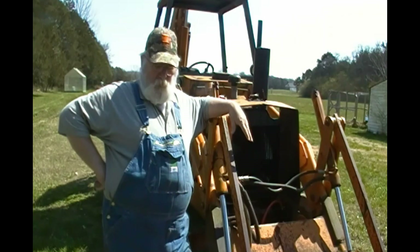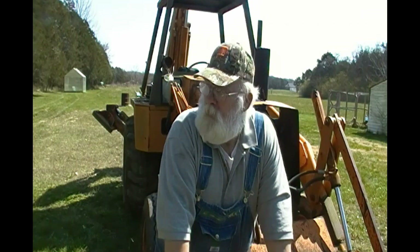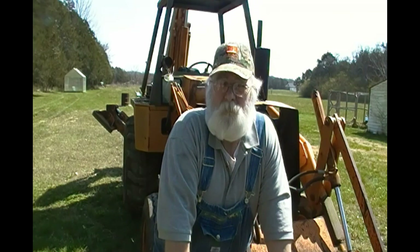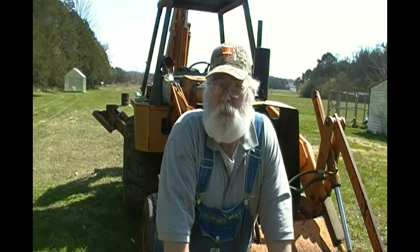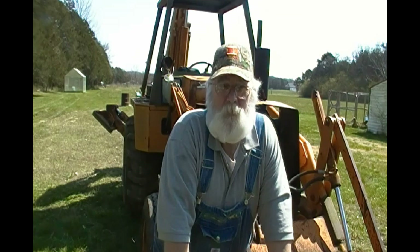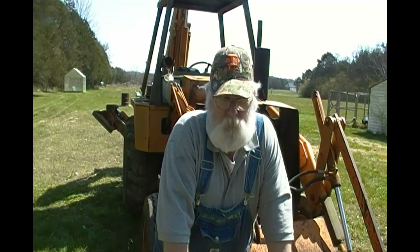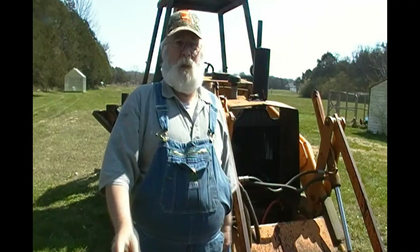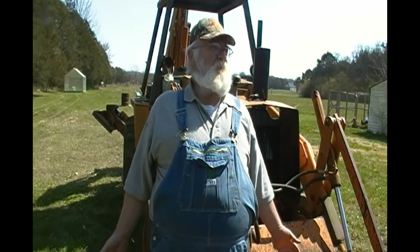Anyway, what I wanted to show you today is an item that, in my opinion, if you own a front-end loader of any kind — tractor, backhoe, dedicated loader, whatever — this item is a must-have. You've got to have one. And I'm going to show it to you here in just a second. It's called a hydraulic cylinder lockout, a safety lock.